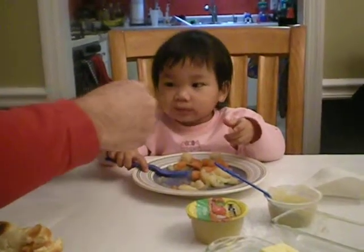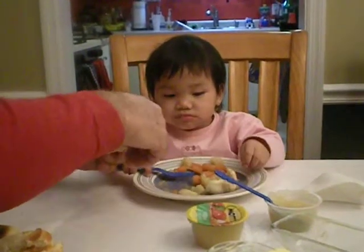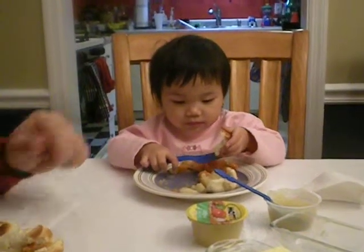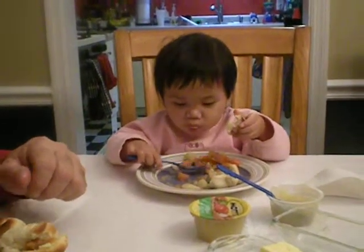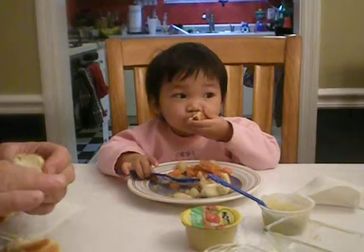Look. Here we go. Two little pieces. You save this one, and you use this one to scoop up your carrots. Very good. Make sure you get them on the board. Nice. Nice job. Now you can bite your bread. Now a little bite. Very good.